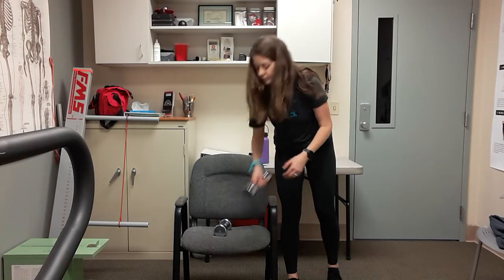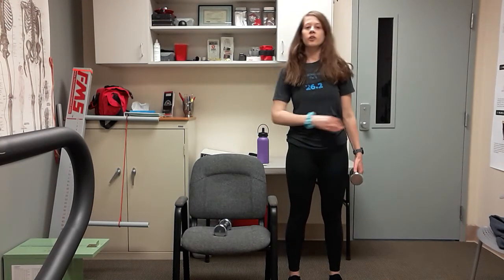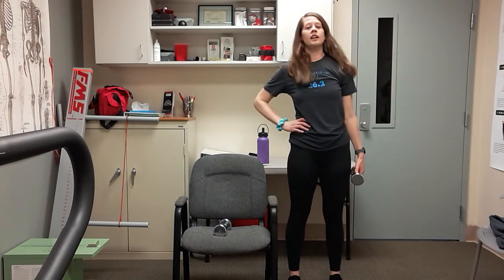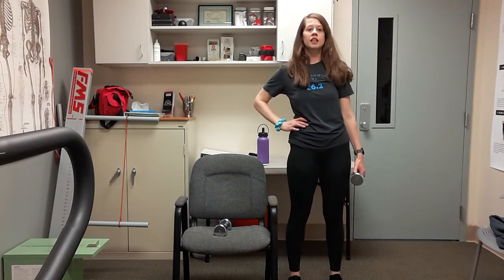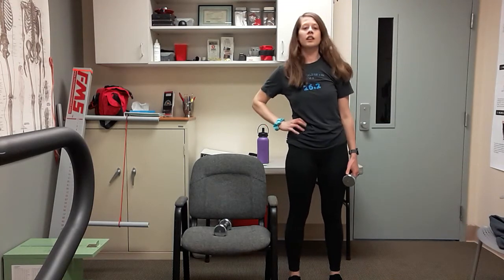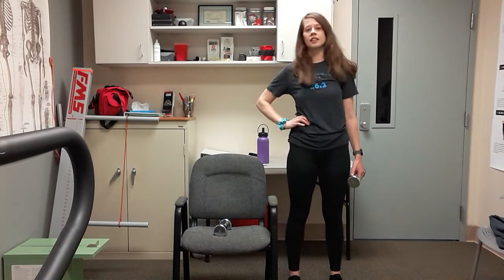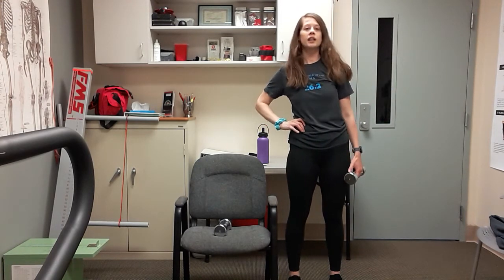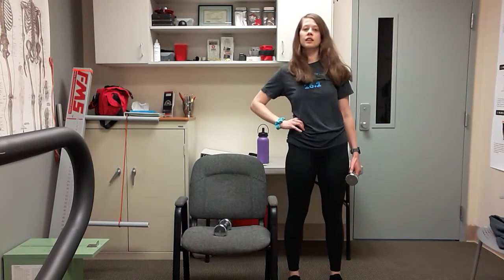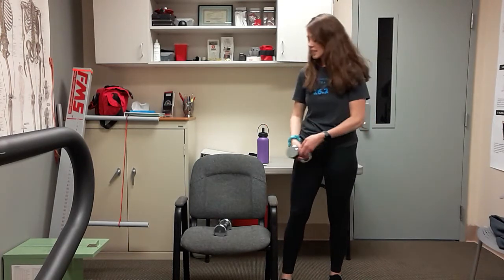Stand up and grab one weight. You're going to hold it at your side and just reach to the side — like a little side crunch — and down. Make sure you're breathing, chest is lifted. After six more we're going to switch sides — that's seven, eight, last four, nine, ten, eleven, and you made it.